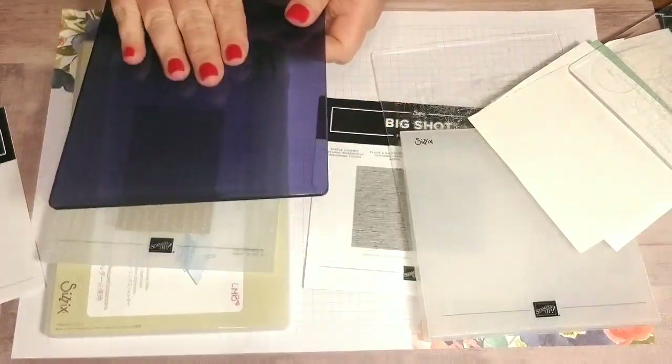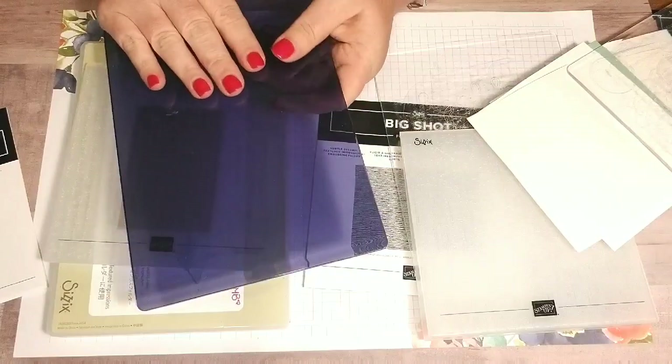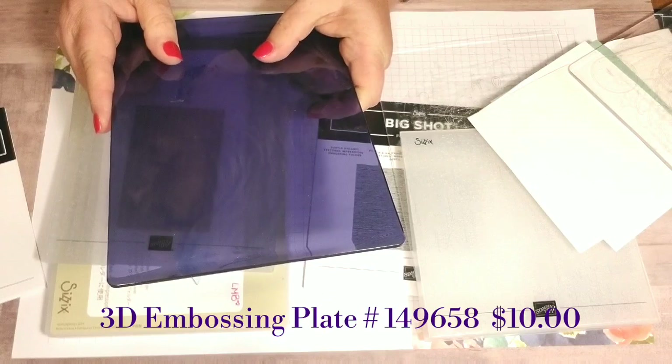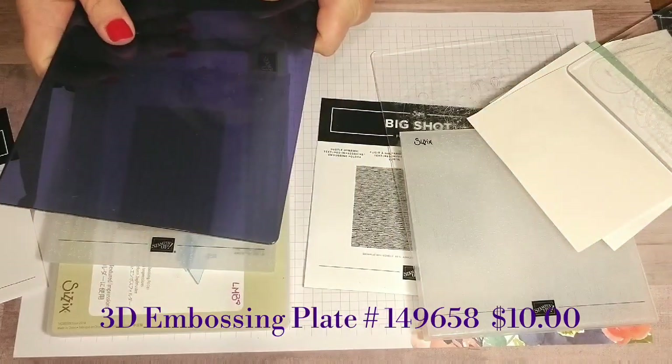The plate is available in the 2019-2020 annual catalog. It's item number 149658 and the plate is $10.